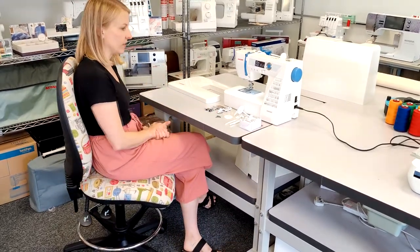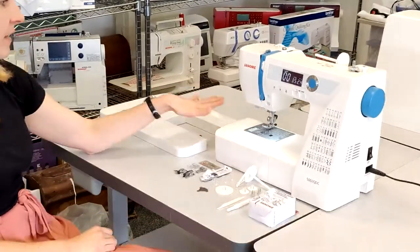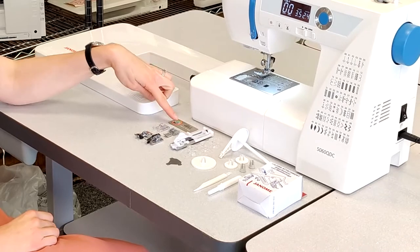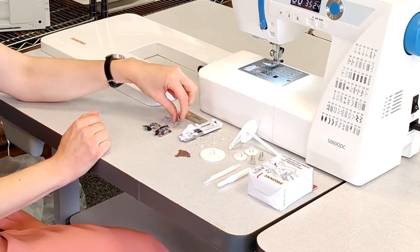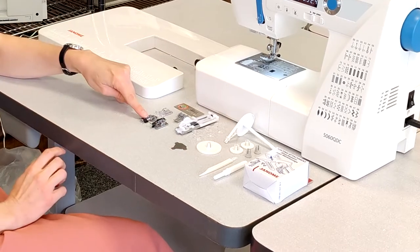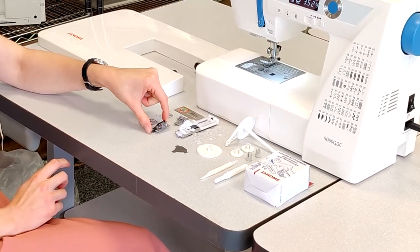I've got all the accessories that come with the machine laid out here. We've got our wide table, which is great for handling heavier fabrics. We've got some spare needles, the satin stitch foot, the zip foot which has a lovely non-stick coating on it, the over edge foot here — foot C — and then the blind hem foot here, which is foot G.